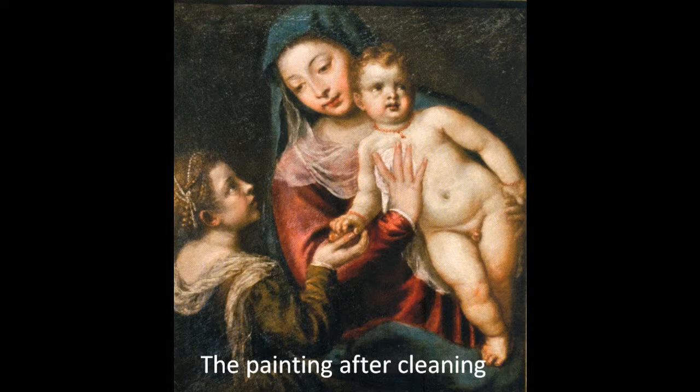The painting, restored to its lustrous color, is now protected by a transparent coat of new varnish.